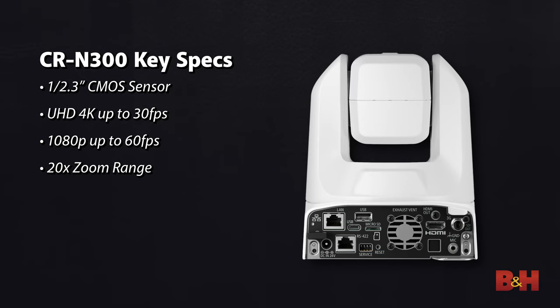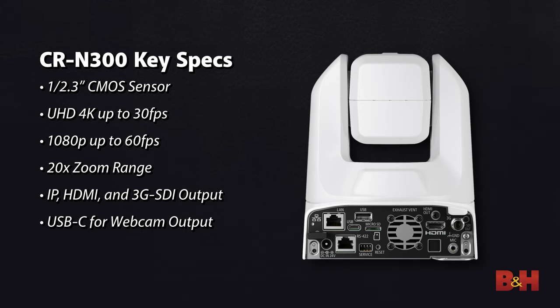There are also scene modes on board, so you can maintain different settings for the camera, and a wide range of connectivity options. Key to connectivity are the IP, HDMI, and 3G-SDI output options, along with a USB-C output, which allows the CR-N300 to be used as a USB webcam.